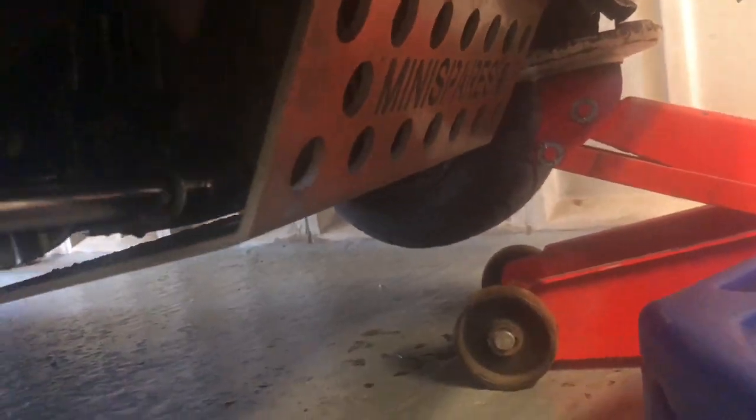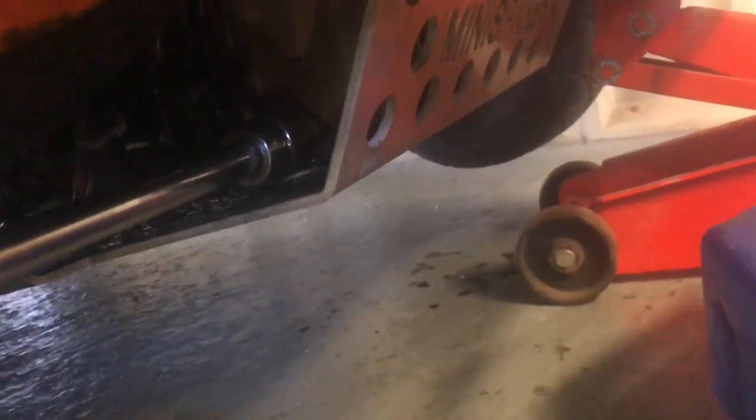The engine's already up to temperature so I'm just going to crack on with draining the oil. I'm not going to bother taking the sump guard off — I'll just deal with the mess in a bit.